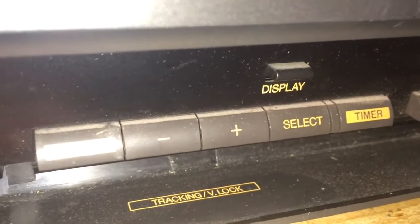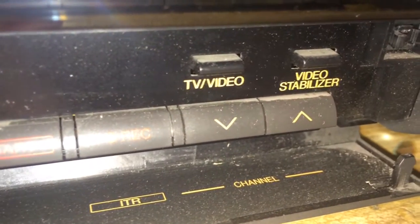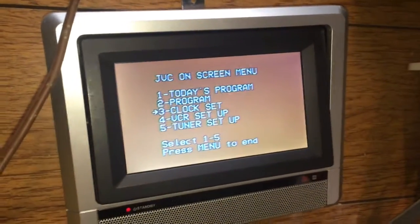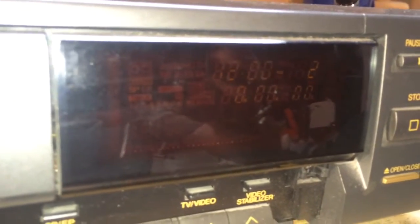Then we have a menu, tracking, V-lock minus/plus, display, select, timer, SP and EP speeds, start record, channel, TV/video, and a video stabilizer. You can see the display coming from the VCR and I can hit menu from that. The JVC on-screen menu looks remarkably like the on-screen menu of most RCA VCRs. On the front there's a real time counter that you can barely see, a clock flashing 12, and the channel selector right above it — it's a really weak display, old and not very visible anymore.